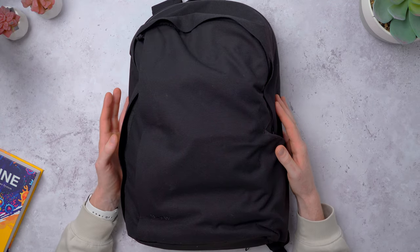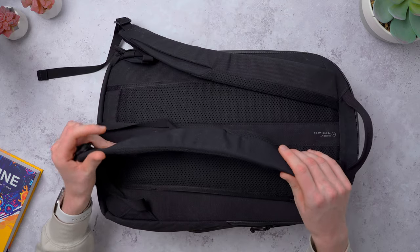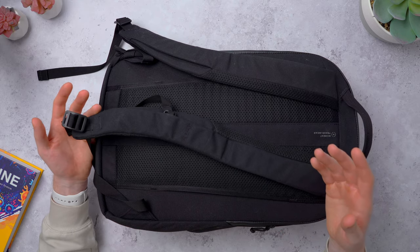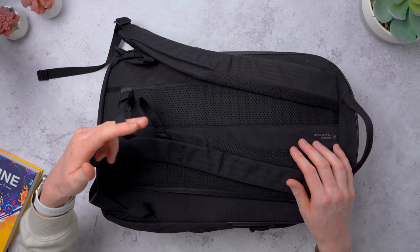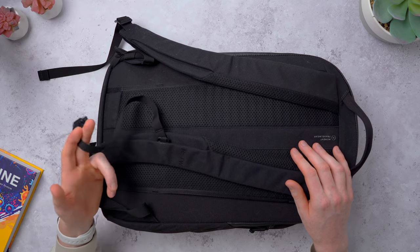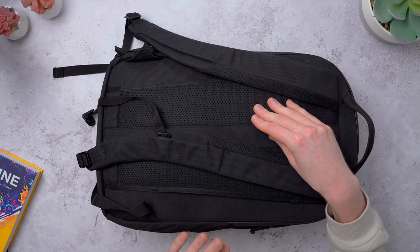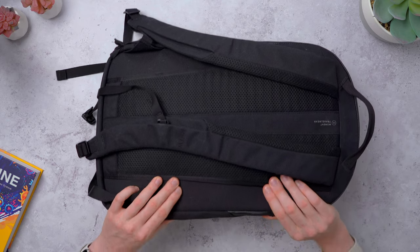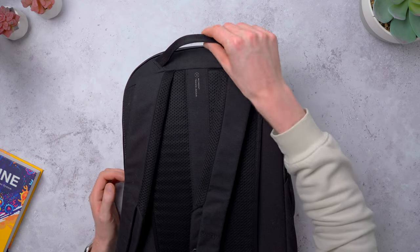It's made from a recycled nylon fabric with a double waterproof layer to keep all your tech nice and dry. Flipping it over on the back, we've got two padded backpack straps that are really comfortable and don't dig into your back, with some perforation so the backpack is nice and breathable. There's also a chest strap which I don't actually use but it's there if you want it. The back sits next to the laptop compartment — it's slightly rigid for protection but still has some flex.